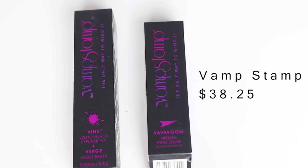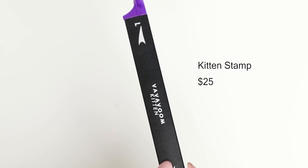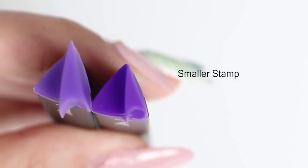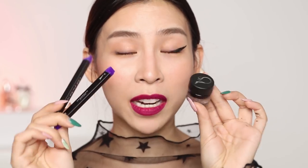Shall we move on to the next product? Here I've got the Vamp Stamp kit — it contains the Va Va Voom stamp, the eyeliner brush, and eyeliner ink. You can get this kit for $38.25. There's also an additional Vamp Stamp, a little mini one called the Kitten Stamp, which is for smaller winged liners. A bit of background: the Vamp Stamp was actually designed by makeup artist Veronica Lawrence, who had a benign spinal cord tumor which caused her to lose feeling and strength in her hands. She used that experience and designed the Vamp Stamp — it's perfect for beginners, people with shaky hands, or those with nerve injuries. Basically it's an easy tool that gives you a consistent winged eyeliner.